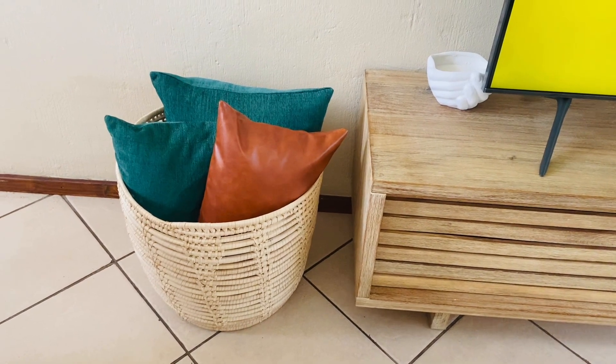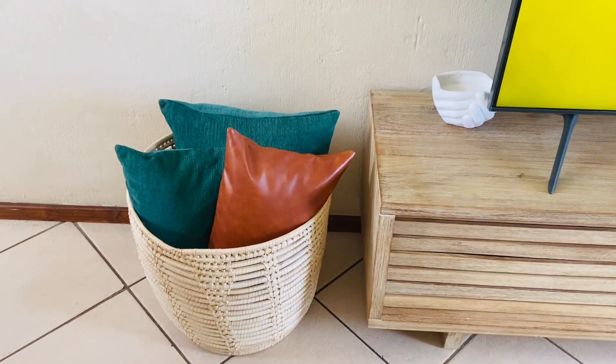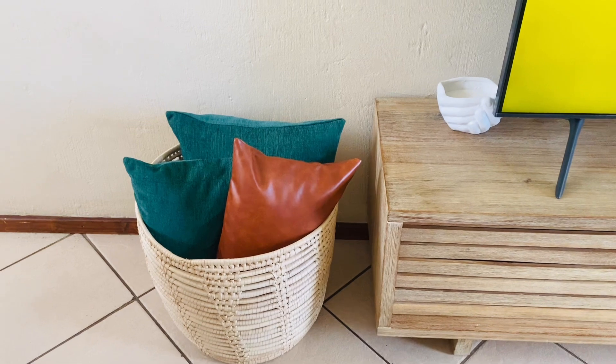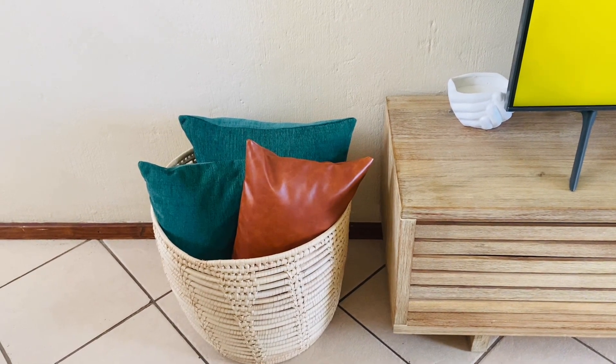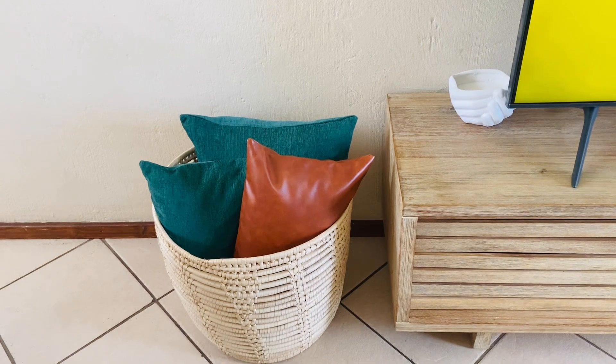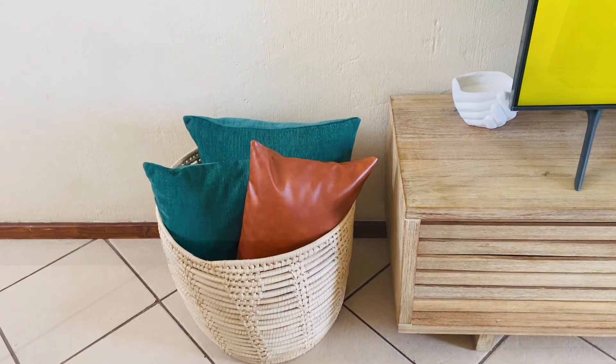Another thing about this little corner here — I like the colors, the combination. I like the touch of the leather, and as you'll see in my apartment, there are small leather finishes throughout. I felt like the space needed some leather touches, so I really like that about the corner.